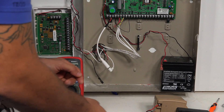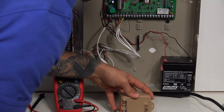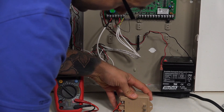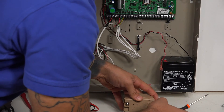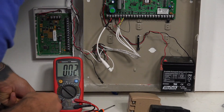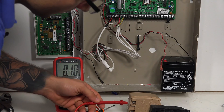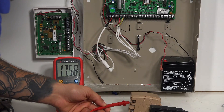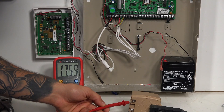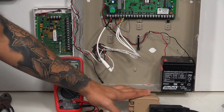If the voltage is still low after removing the wire from the panel, you'll want to check whether your transformer is good. To do that, unplug the transformer from power, remove the wires from the transformer, then reconnect it to power. With the multimeter still on 20 volts AC, connect your probes to the terminals on the back of the transformer — we're getting 17.6 volts, which tells us this transformer is good.